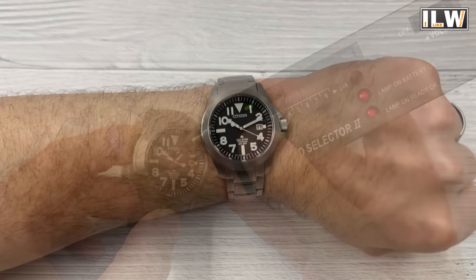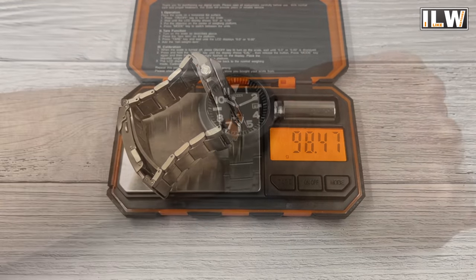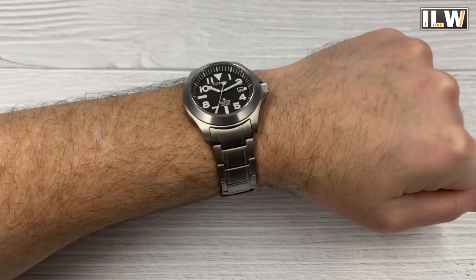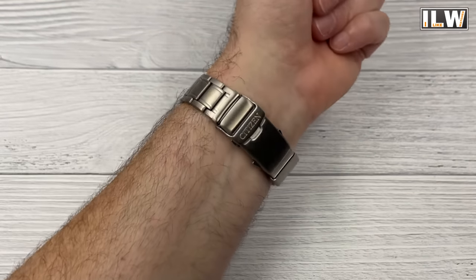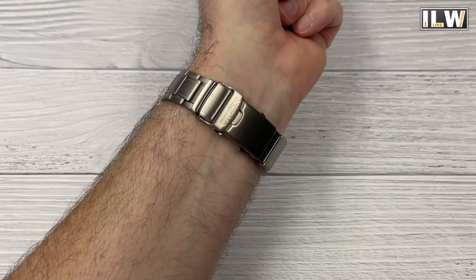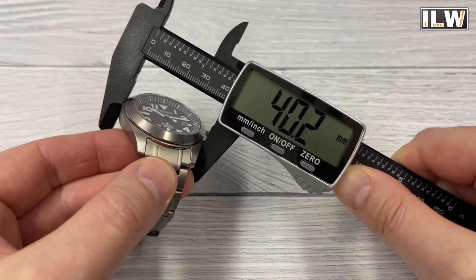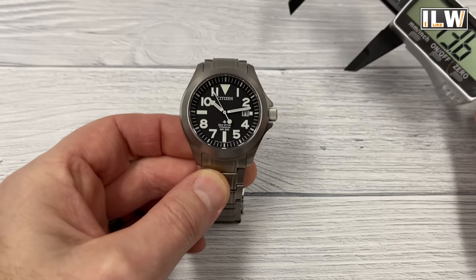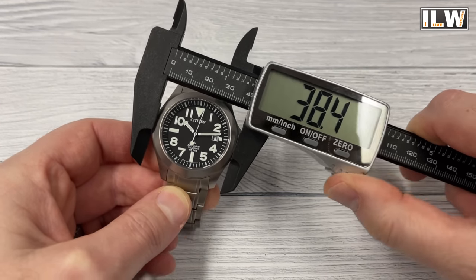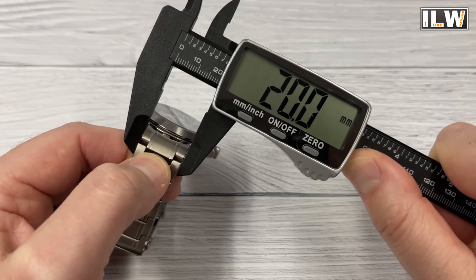I think it passes number two with flying colors as well. Set up for my roughly average seven-and-a-quarter-inch wrist, it weighs 98 grams — so it isn't too heavy, and it's not too bulky. I'll give you the dimensions in a moment. It is very comfortable; the weight is evenly distributed around the wrist. You've got solid links and a milled clasp with a sort of on-the-fly adjustment system which I'll show you in a moment. It's 40 millimeters in diameter — quite deceptive, because the bezel is smaller than the case at just over 38 millimeters. Thickness is 12 millimeters exactly, under 46 millimeters in length, with 20 millimeter lugs.